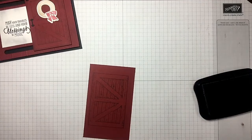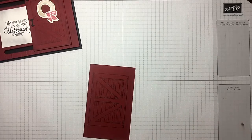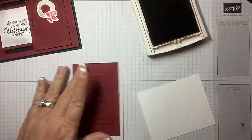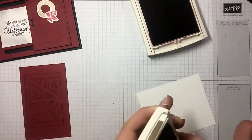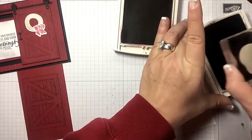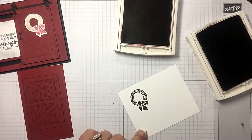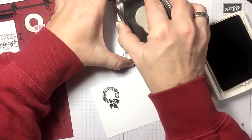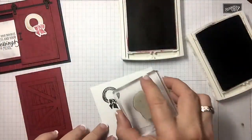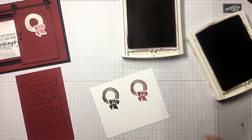Let's go ahead and give that a really good impression and let it absorb — much much better. We also need to grab some whisper white, cherry cobbler, and soft suede because we're going to do this wreath. You first stamp your wreath, clean it off, then stamp it again in the color you want your bow, because there is a die specifically for the bow that covers it evenly. You cut the wreath out and then pop up the bow.